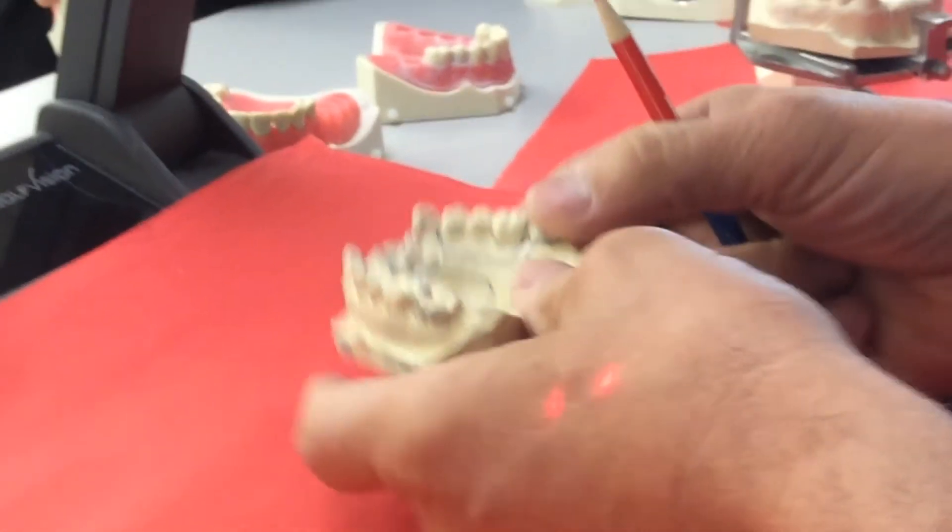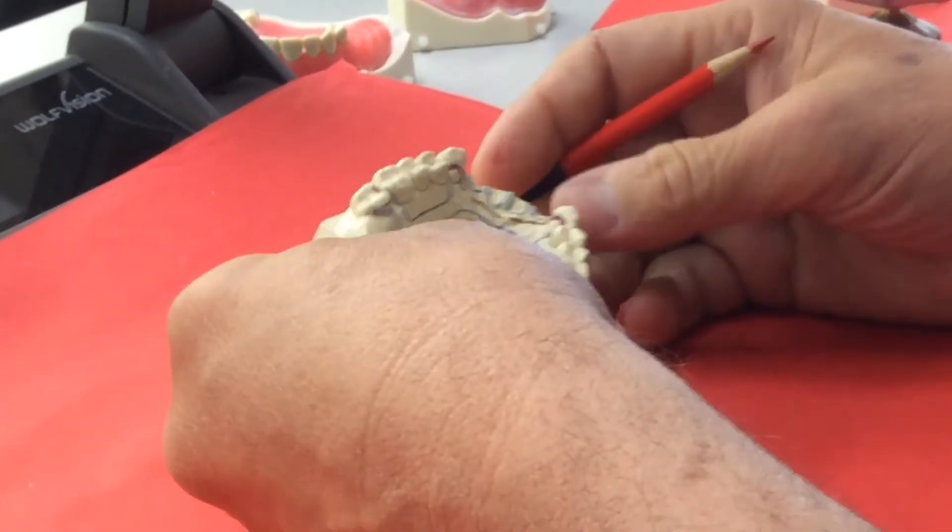This design is called a rotational path because it's surveyed on two different planes and goes in two different positions, ending up locking into the interior region without any clasps on the canines, which helps with aesthetics.